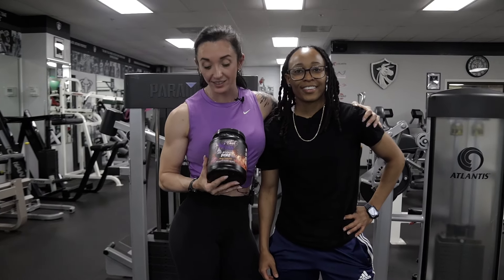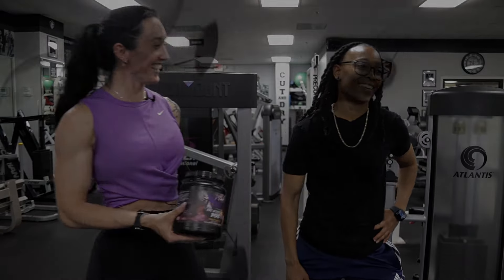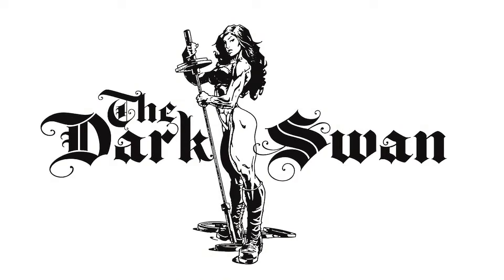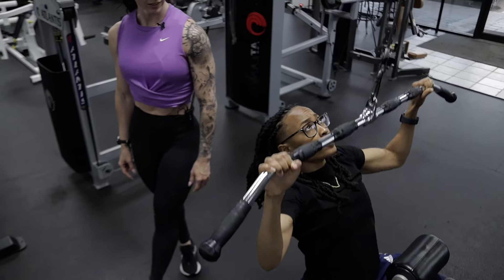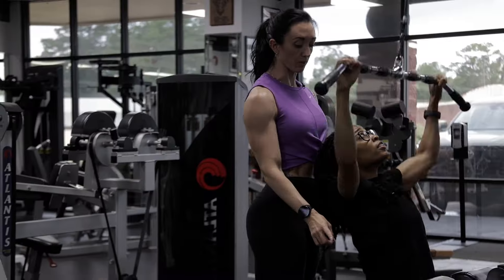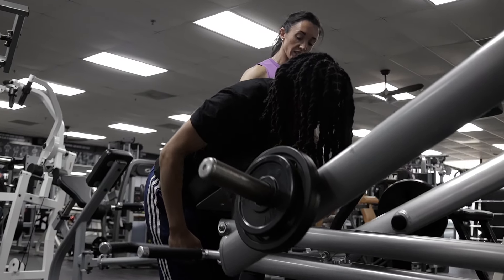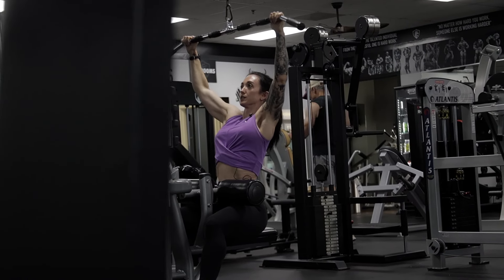This workout was brought to you by Dark Swans Outlets. In today's Dark Swan visual, Casey's taking Chyna through a killer back workout that zeroes in on the rhomboids — those key muscles for perfect posture. Casey's going to break down each move with precision and share the best tips on form to help you crush it and see max results. Let's get after it.